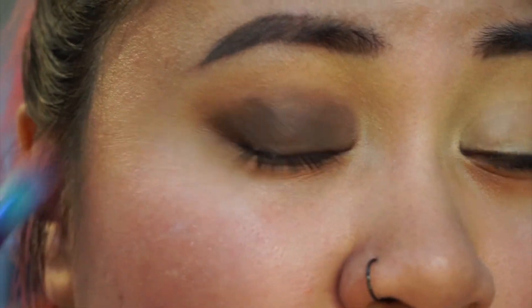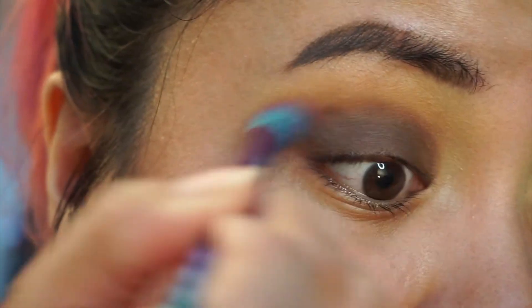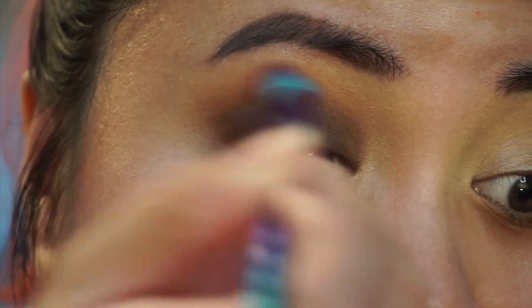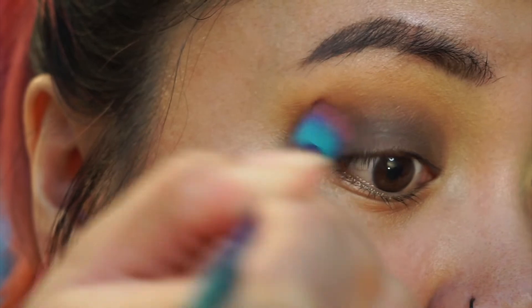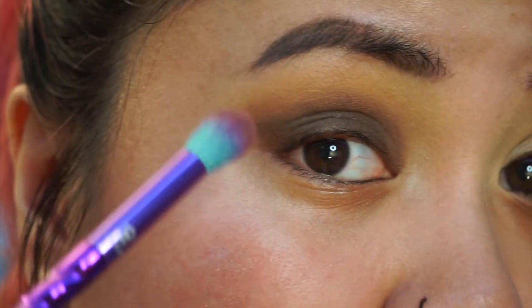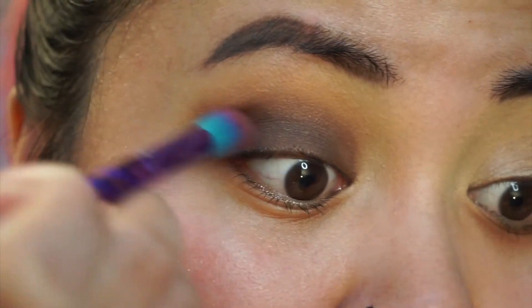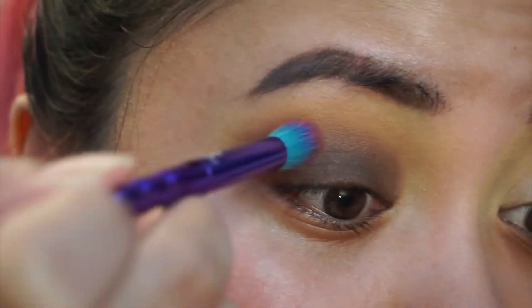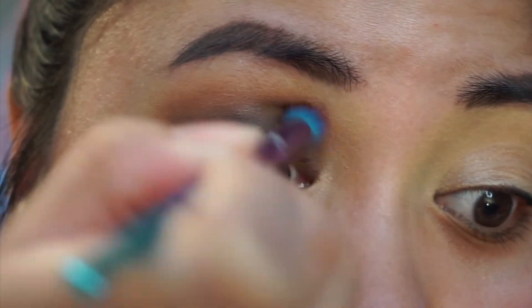Now with no extra product, you're going to go back in with that last blending brush and buff out that line of demarcation in between the dark brown and the medium brown. Sometimes if there's an area you want to blend out a little more concentrated, you can do circular blending motions like so, and then go back to the windshield wiper motions.